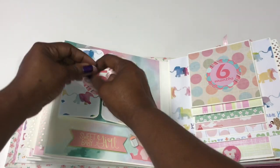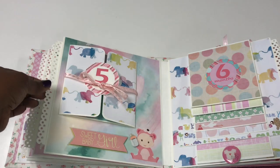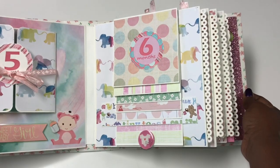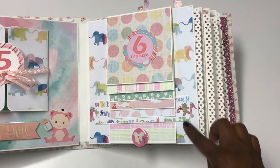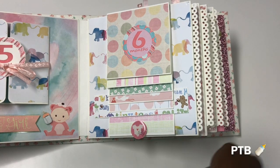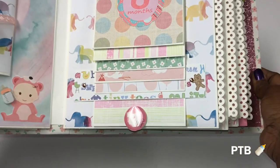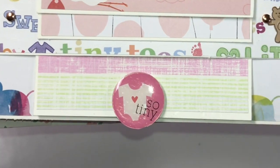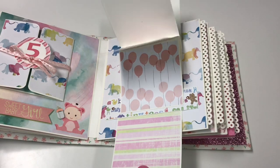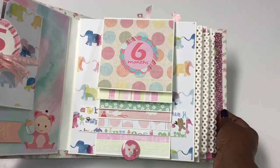All of the pages have a photo mat sandwiched in between each page. For the six-month page — one of my favorites — I love the little elephants. I made a little waterfall where she can put multiple photos inside, and there's a pull tab with a little onesie that says 'so tiny' so she can pull out photos for a little mini slideshow.